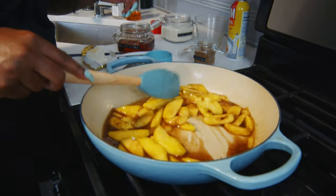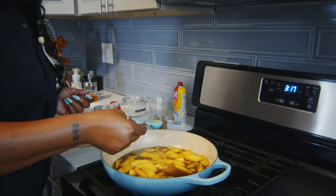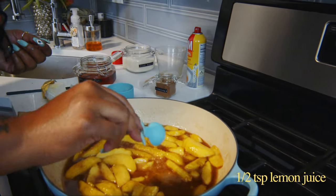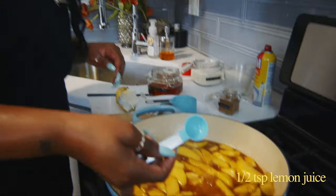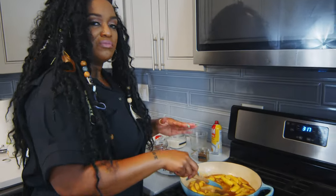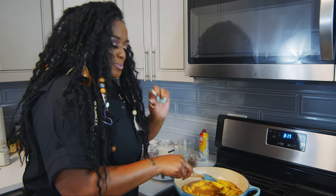And then I am going to add a special ingredient. So to cut some of the sweetness, you might want to add like a half a teaspoon of lemon juice. It can be fresh — this is just a bottle of lemon juice. You just add that to your mixture so that it kind of cuts the sweetness a little bit.